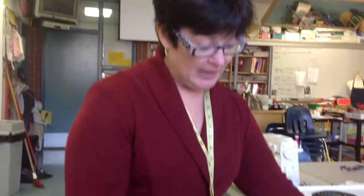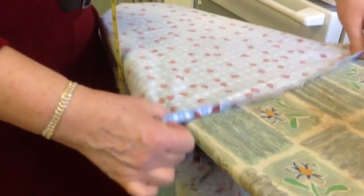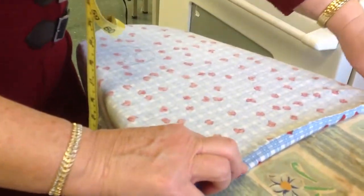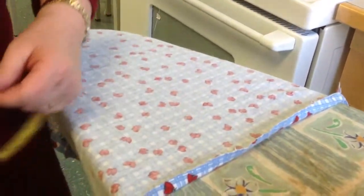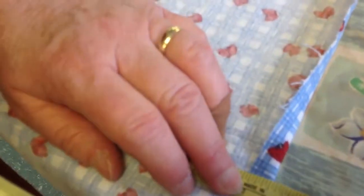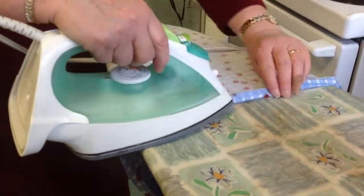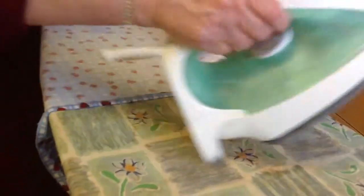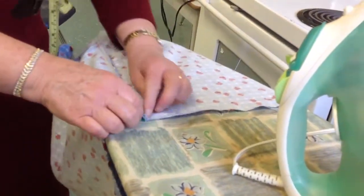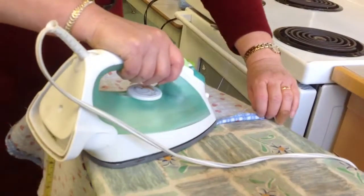Today we're going to do the waistband casing to hold up our boxer shorts. We're going to take our raw edge at the top of our shorts, lay the fashion fabric onto the ironing board, and turn this down about one centimeter. We've got the iron on steam and heat, and we're going to press this under all the way around, because we always want to make sure that we finish our seams. By turning it under we're going to have the waistband have a finished edge on it.